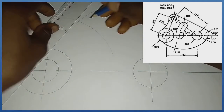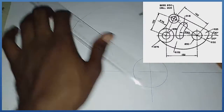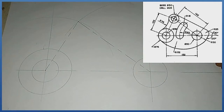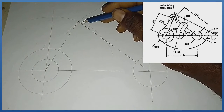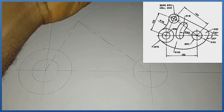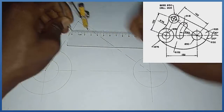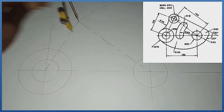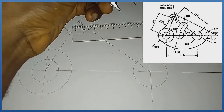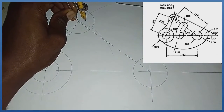I draw center lines from this junction down here, and also through this area. On the top we have two circles — the bigger one is diameter 50, radius 25. With my compass I measure radius 25 and produce my circle from this midpoint. The circle inside it is diameter 25, radius 12.5. With radius 12.5 from this same center I draw the inner circle.